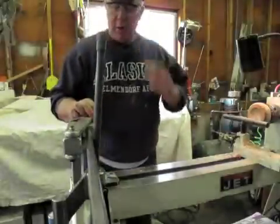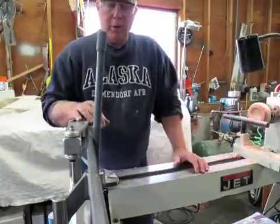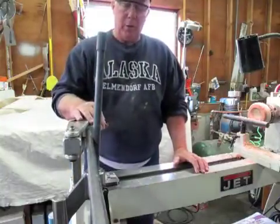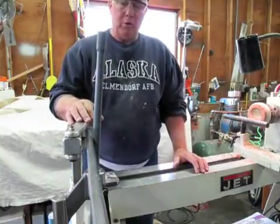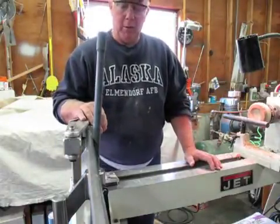Today is October 16th and what I'm going to be demonstrating today is an articulated arm boring tool device that is used for hollowing out deep pieces of work such as a flower vase.